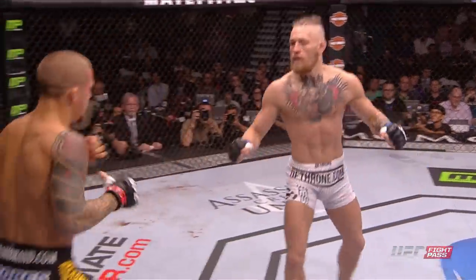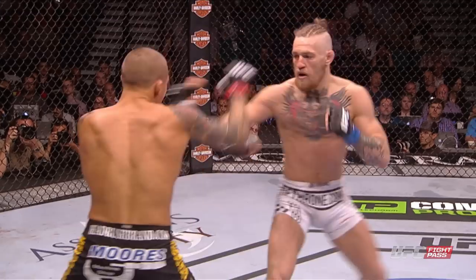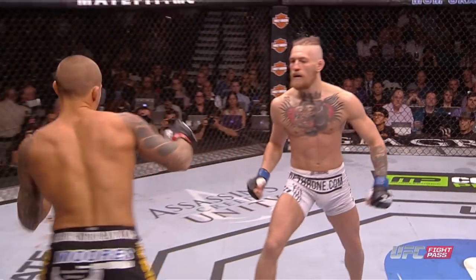This one here was a clean shot to the chin. That hurt him badly. That left hook caught him badly. It's no joke anymore. He's stumbling on his feet.